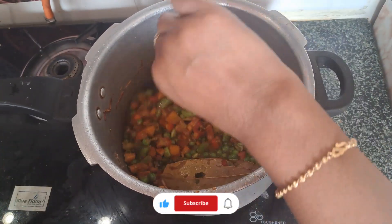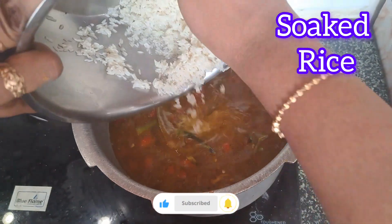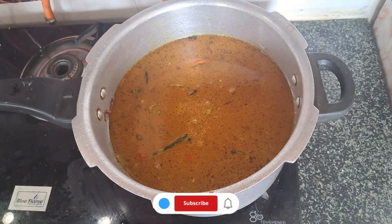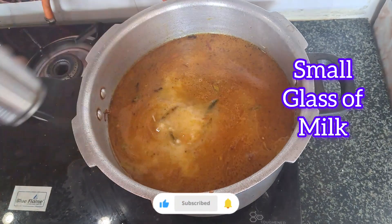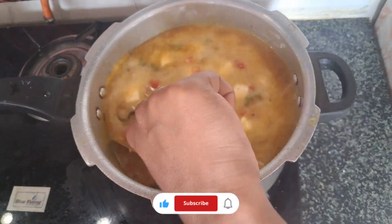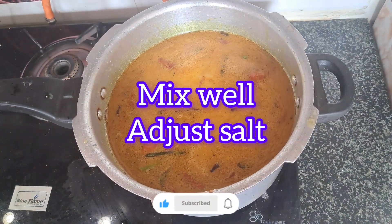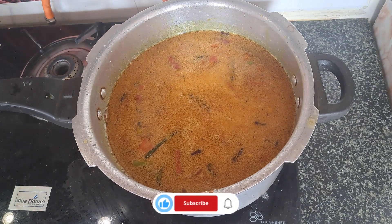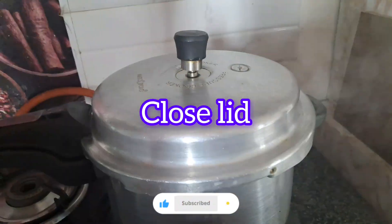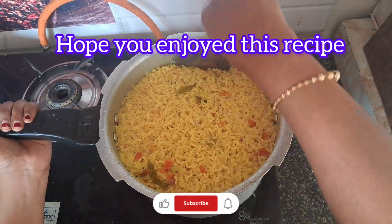I'll add some water and mix it. I'll add a little bit of water — about 50ml. I'll add the last ingredient to the pan. I'm using the one-double. I will add the one-double in the pan and add the vegetable rice to serve.